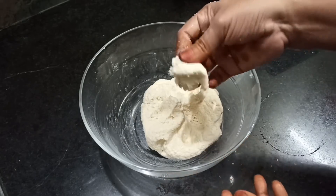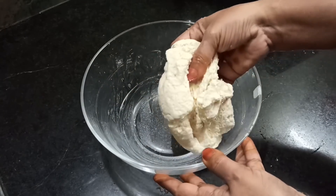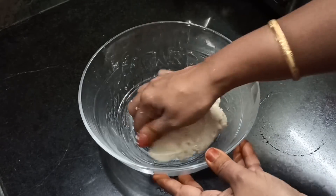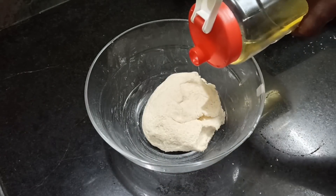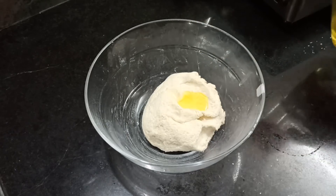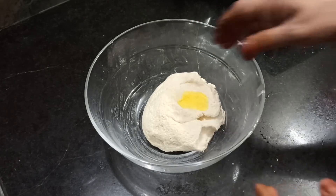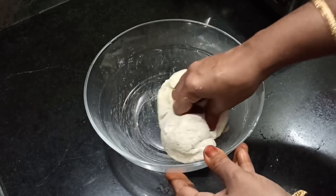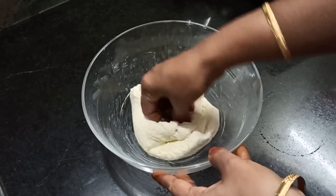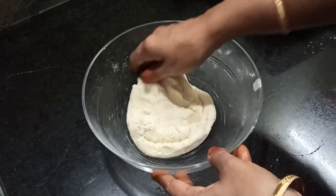Now let's mix the oil in the pan. I like the oil in the pan. Let's mix the oil in the pan and we will talk about the water.